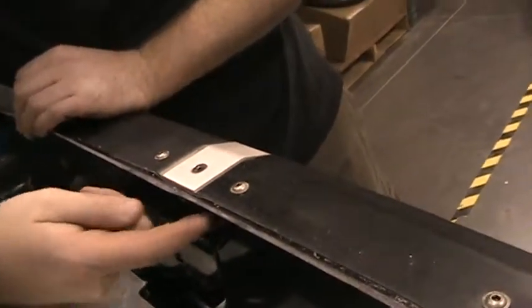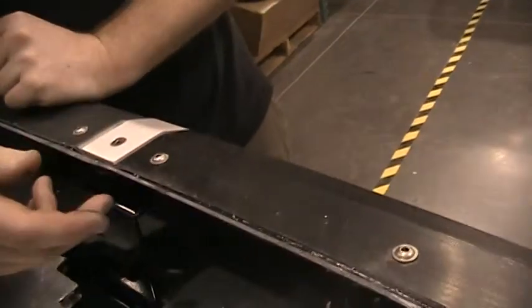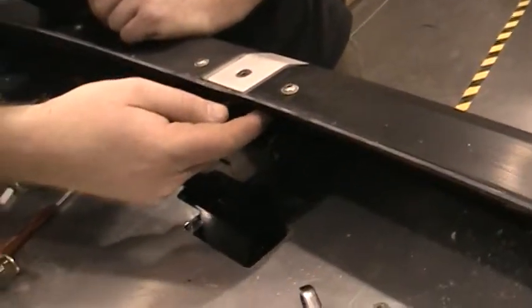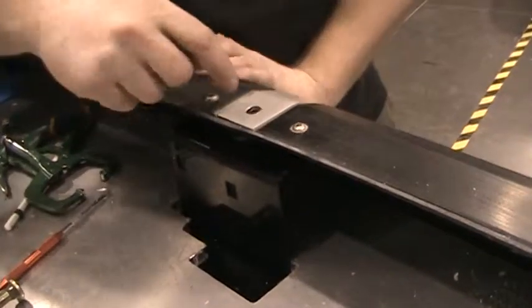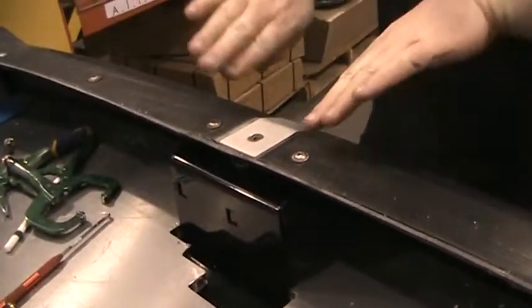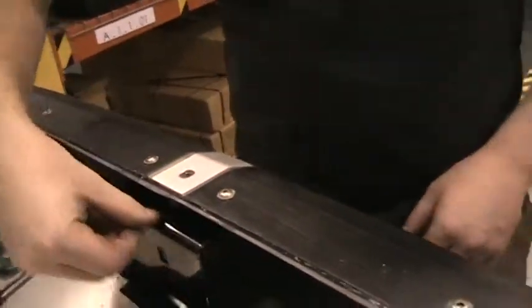You'll notice that on these two holes here off the center, because of the height of the body, you'll need to use one of the nylon spacers so that you don't pull the fiberglass down too tight. The center bolt, because it has a recess for the strap to fit in, is what sits flat on the top of this bracket.